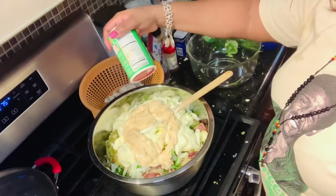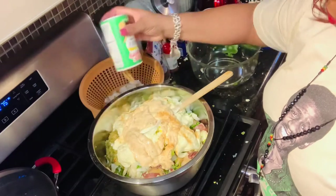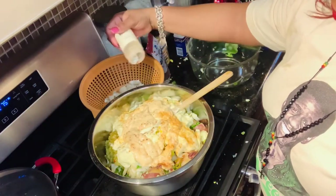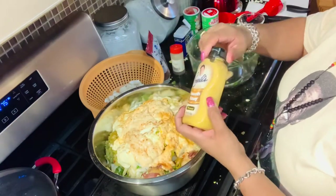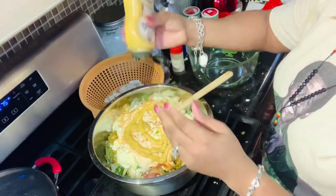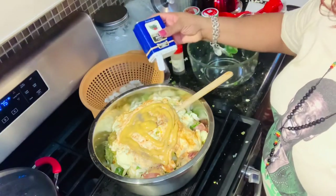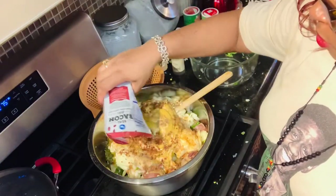Add a few dashes of Tony's Creole seasoning — it really brings out the flavor. Add a few dashes of paprika to your taste. Add a half a cup of Emerald smooth honey mustard, or any yellow mustard. Add a few dashes of ground black pepper to your taste. Add one quarter cup to a half a cup of bacon bits.